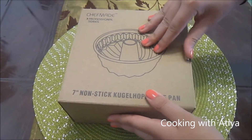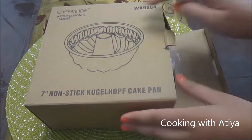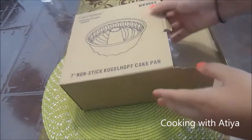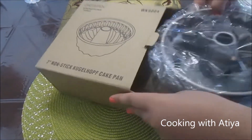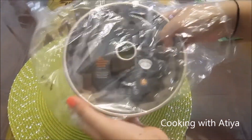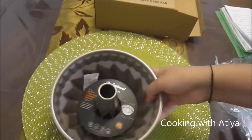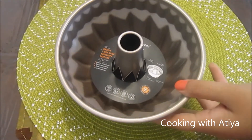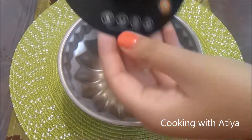Let's unbox this. So it comes in this nice sleek box which is very cute. It looks great as a gift item too. It's very easy to open with no excess packing. So it's in this plastic wrap like so. And here it is — there's a little safety packet and here's the label.